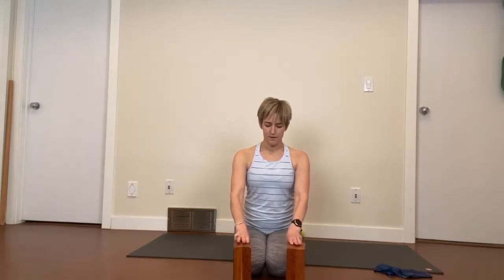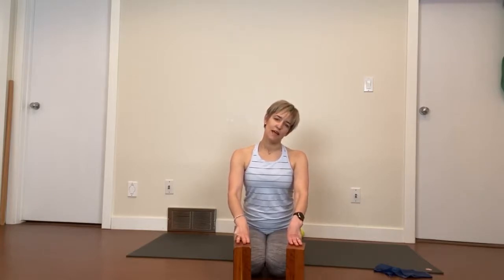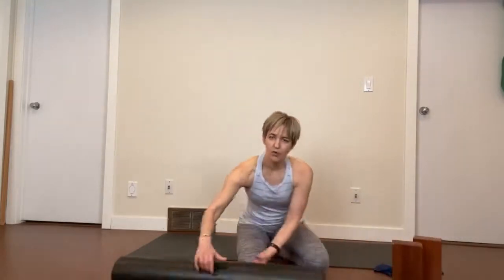Now ring finger — slide that a bit wider — and then pinky. Watch your breath and just see if it's been held at all while you're doing this. Sometimes when we're learning a new exercise the breath can be held, but just notice as you move what's going on with the breathing in your rib cage.